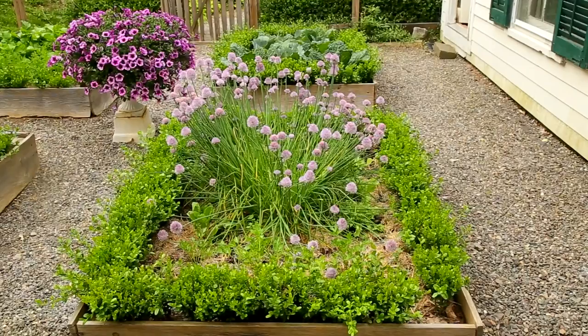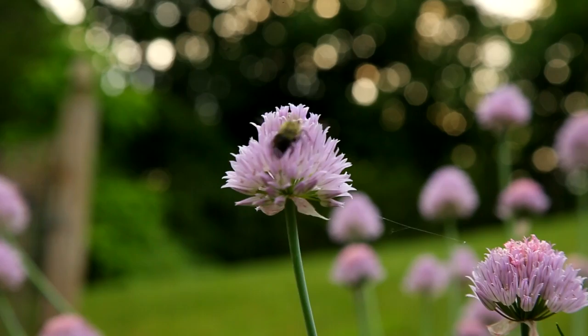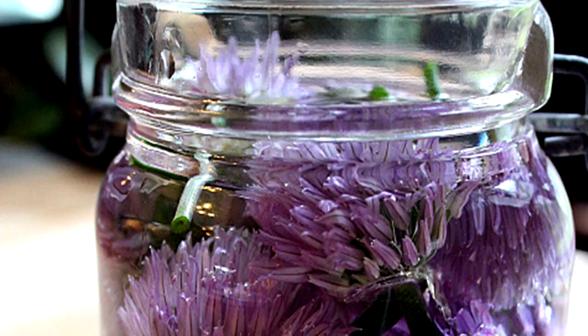Bed number two contains a big clump of chives now in bloom. The pink petals are both edible and delicious — I used them to make one of my favorite condiments, chive blossom vinegar. Surrounding the chives are frisee, spinach, and flat-leaved parsley.